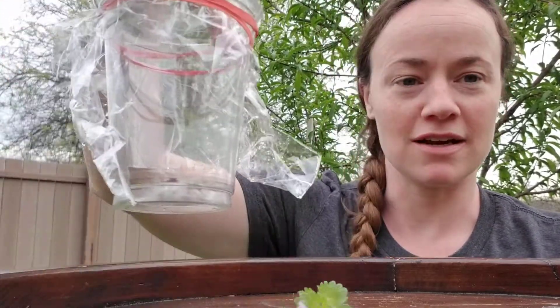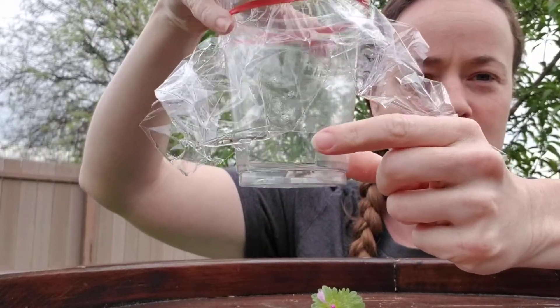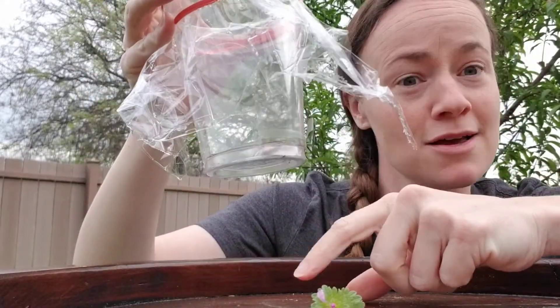First things first, you're going to need a cup. You're going to need to cut a hole in the cup right here — this is where your specimens go. You're going to need some clear plastic wrap, some rubber band, and specimens.